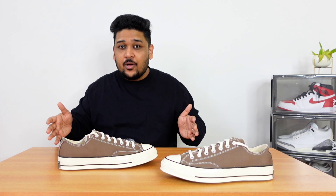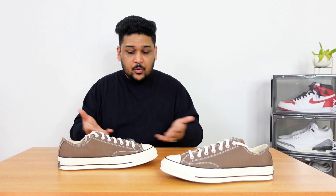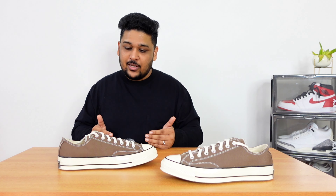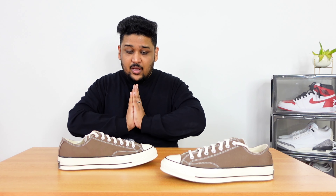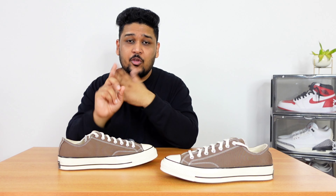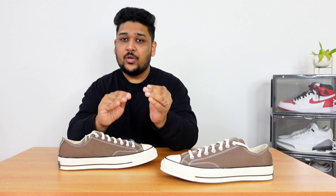It's been so long that I haven't purchased another pair of Converse. But when I saw this particular color available, I thought it's time to finally add the sneaker back into the collection, and I'm so glad I took that decision. In today's video, I'm going to talk about everything in detail — the sizing, the comfort, the fitting, from where you can buy the sneaker in India, and the pricing. So make sure to watch the video till the end.